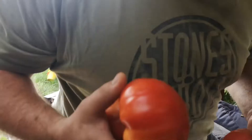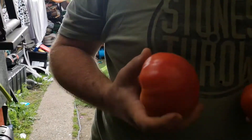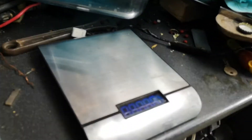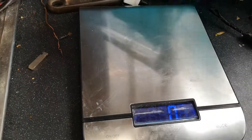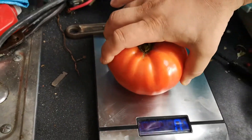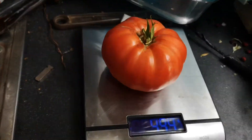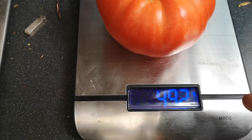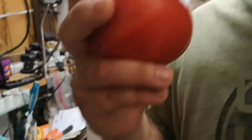Let's go to the scale and see what we got. Four hundred and eighty, ninety-two grams — just a little bit short of half a kilo.